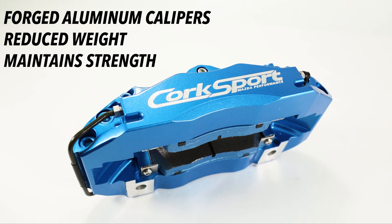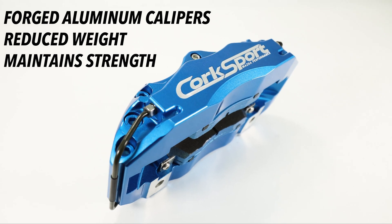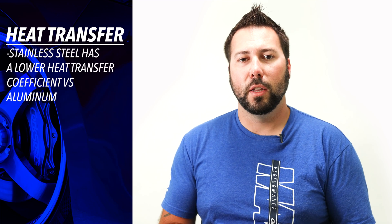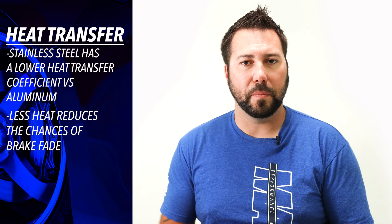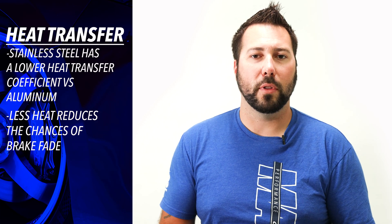Now let's talk design details. The CorkSport calipers are manufactured from forged aluminum, which helps reduce weight while maintaining strength. They feature a four-piston design utilizing stainless steel pistons versus the standard aluminum pistons found in many other kits. This is important for a very simple and critical reason: heat transfer. Stainless steel has a lower heat transfer coefficient versus aluminum, meaning less heat gets transferred from your brake rotors and pads into the brake fluid, reducing the chance of boiling your brake fluid. Stainless steel costs more, but the cost is well worth the improved performance.